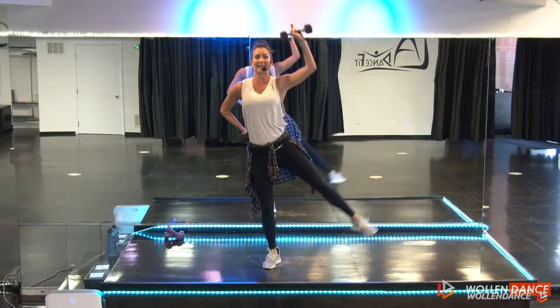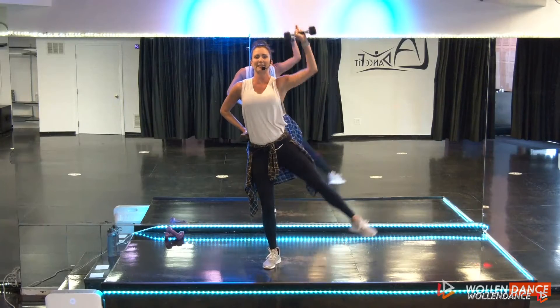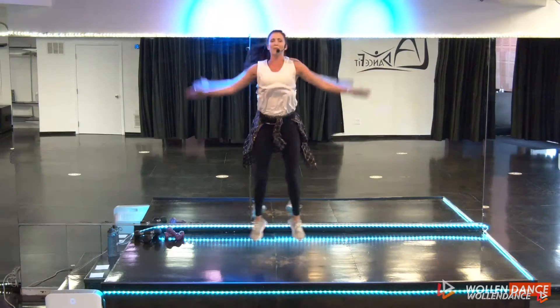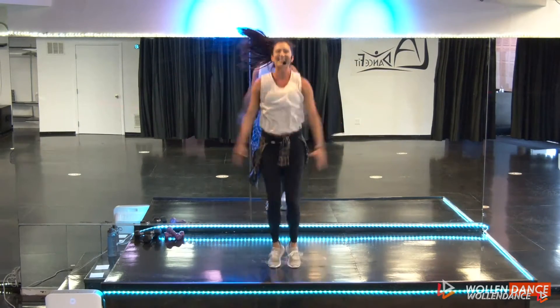We're gonna work on gluteus medius. What does that mean? That's that muscle on the middle outside of your glute. Remember, the more fun you have, the more calories you burn. So let's have some fun today.